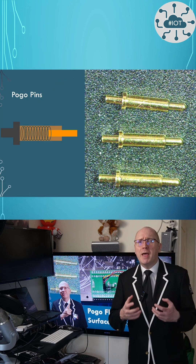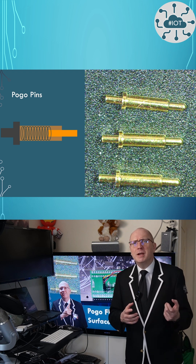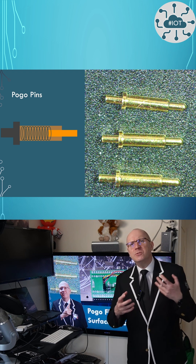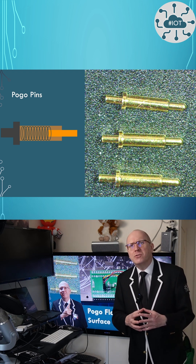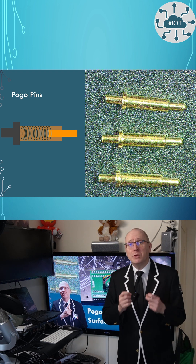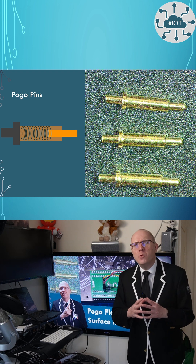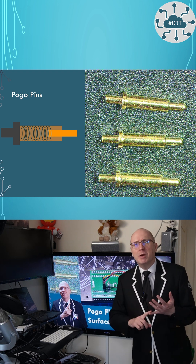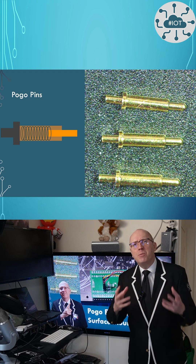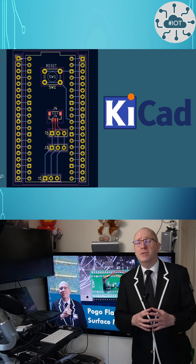This is where pogo pins come in — these little spring-loaded and gold-coated test pins. I designed a PCB to match the position of the SWD port on the PicoW and the GPIO pins. Though in this demo I'm only actually going to use the debug port and two ground pins for stability. The board design is in KiCAD and I have, of course, shared the files with you.